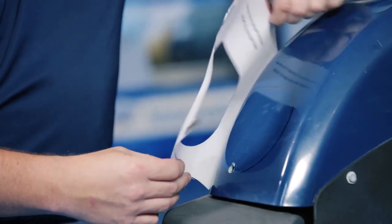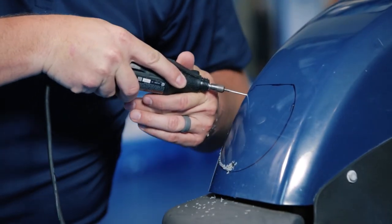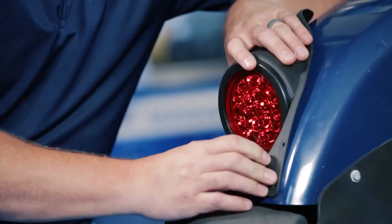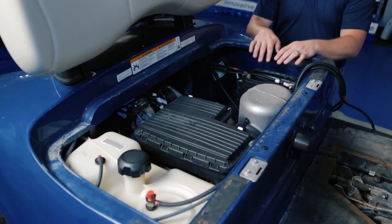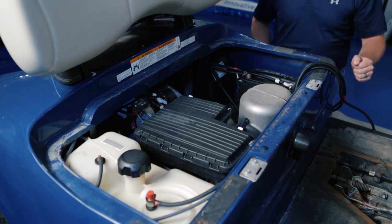We're going to drill a pilot hole for our cutting tool. Remember to use safety glasses. Now we're going to test fit our tail light. Then we're going to run our harness from the battery pack up to the back of the cart. You'll notice here that we're installing this on a gas cart, but if you have an electric cart with a battery pack, these steps are the exact same.